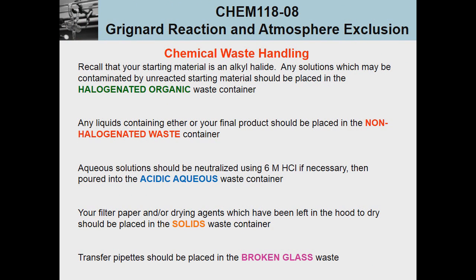Because this is a Grignard reaction, bromine will be involved. Our starting material is an alkyl halide, and even though the ultimate product is an inorganic halide, some starting material may not have reacted. Therefore any solutions which may be contaminated with unreacted starting material should be placed in a halogenated organic waste container. Liquids containing ether or the final product go into the non-halogenated waste container, aqueous acid solutions go into the acidic aqueous waste container, and standard rules apply for solids and broken glass.